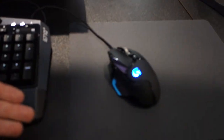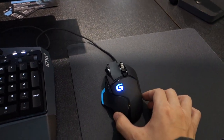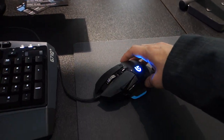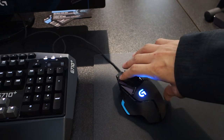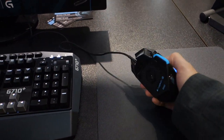It's got 11 programmable buttons — you can program pretty much anything you want. You can have individual keystrokes and multi-key macros. There are three onboard profiles that you can switch between. You can have five DPI settings onboard, and you can change the report rate from 8 milliseconds down to 1 millisecond.